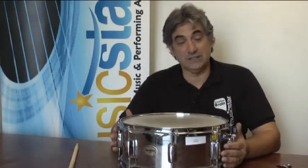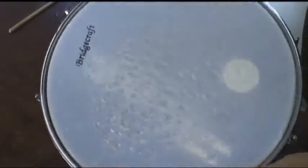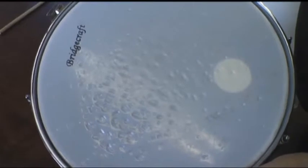The picture you've seen before shows the head is dented, which means the snare head was too loose. When you start to see dents in the head, the head needs to be tightened.